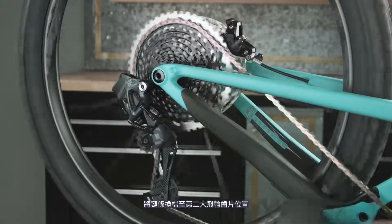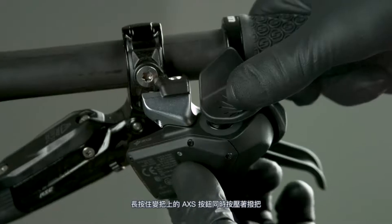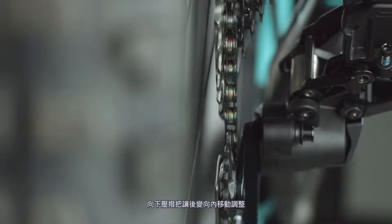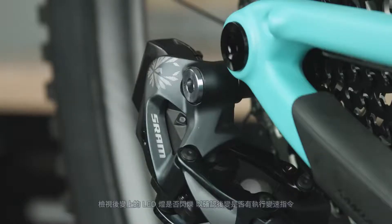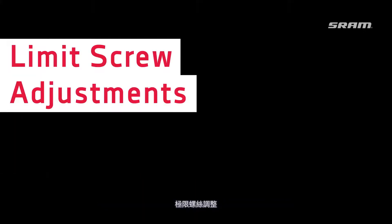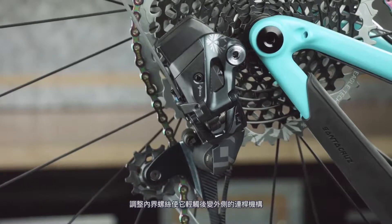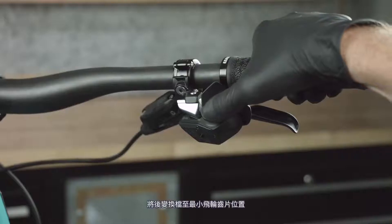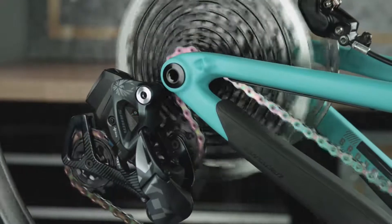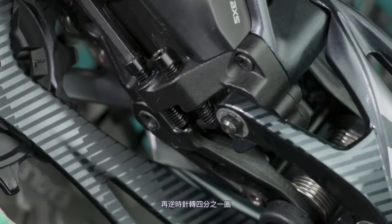Shift the chain into the second to largest cog. Align the pulley wheel with the center of the second to largest cog by adjusting the derailleur. Press and hold the controller access button while pressing the paddle — press downward to adjust the derailleur inboard, and press upward to adjust the derailleur outboard. The derailleur may not appear to move; watch for the derailleur LED to flash to confirm the command was executed. Shift the derailleur inboard to the largest cog. Adjust the low limit screw so that it lightly contacts the outer link of the derailleur, then back the screw out one quarter turn. Shift the derailleur outboard to the smallest cog. Adjust the high limit screw until it lightly touches the inner link of the derailleur, then back the screw out one quarter turn.